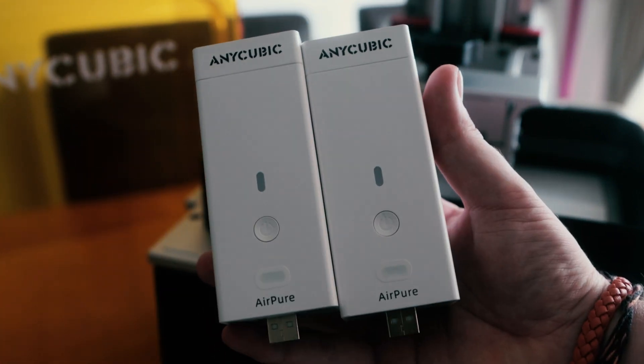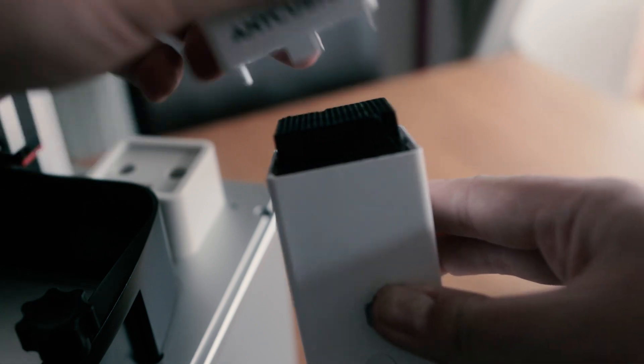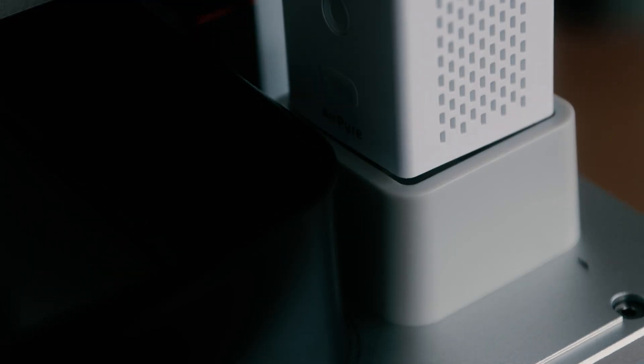Just make sure you open them up and take the carbon block out of the cellophane before plugging them in, otherwise they're useless. At any point you can replace these after time so that you can filter out more and more nasty smells.